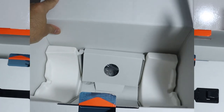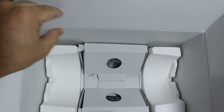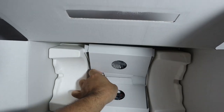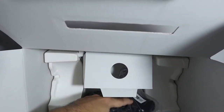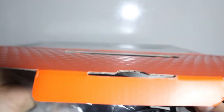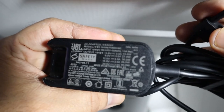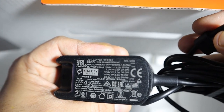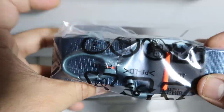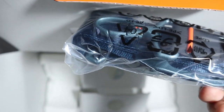Inside you can also see the charging adapter — a USB Type-C adapter, 15 watts, so it's a fast charging adapter. There are also straps to carry the JBL, so you can take it to a party, a picnic, or anywhere you want.